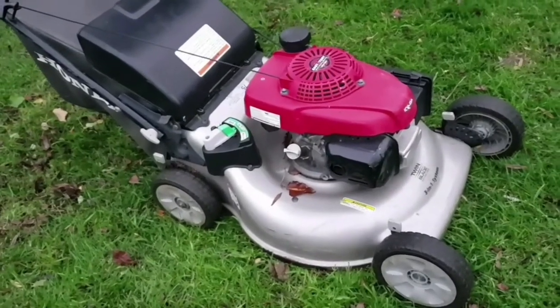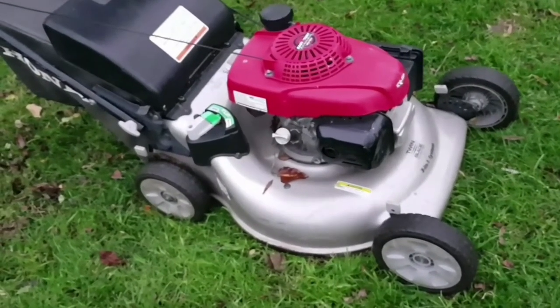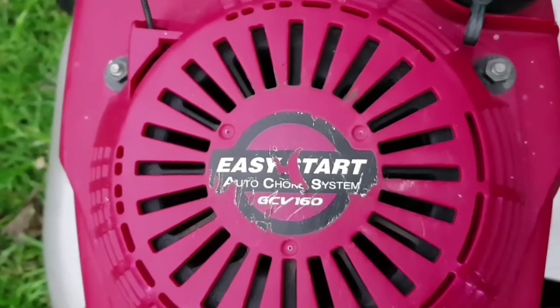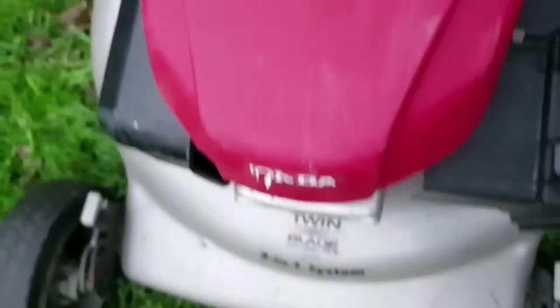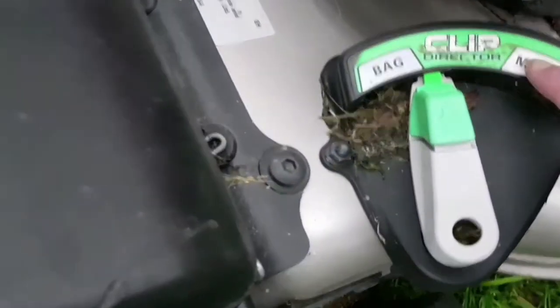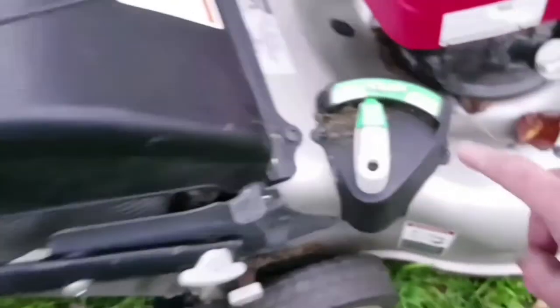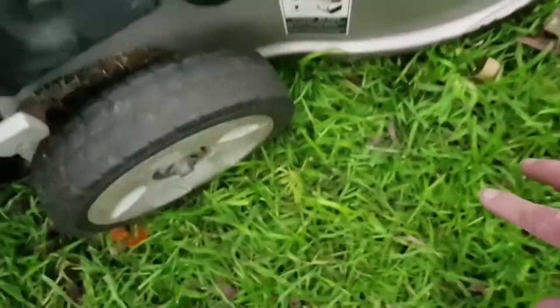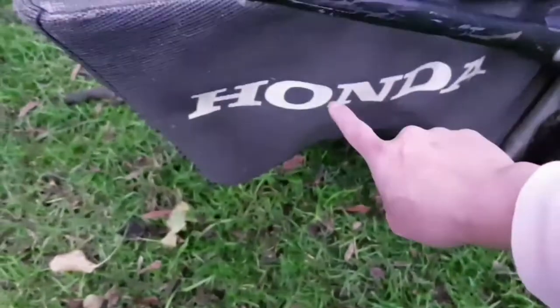Hi guys! I'm going to start cutting the lawn now using a Honda. If you want to know what lawn mower I use, this is a Honda GCV160. It has an auto choke system and it is easy to start. It has a twin blade three-in-one system — if you want to mulch you can switch it to mulch mode, or if you want to use the bag, you put it in the bag and every time you cut the grass the clippings will go inside the bag.